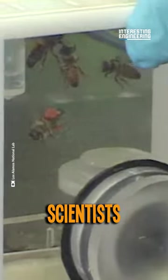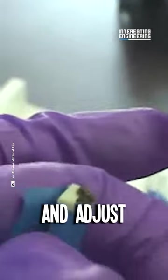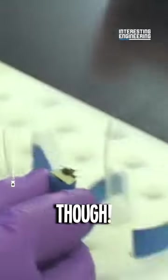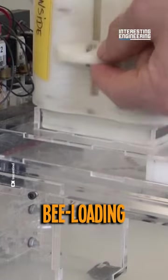Before that, scientists cool them off in a small fridge to slow down their movement and make this process much easier. After that, they're safely placed into these little seats and adjust to the learning environment. They don't usually do it manually, though — if you're not careful enough, you might accidentally crush them. Instead, use an automated bee loading machine.